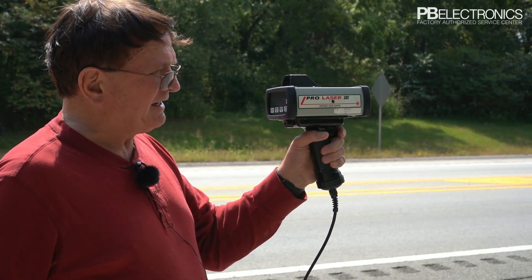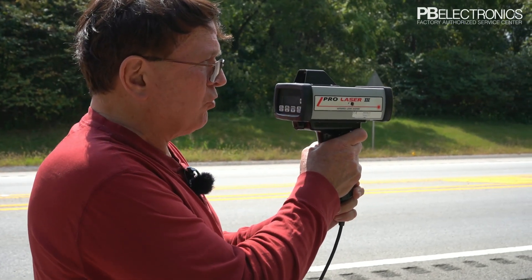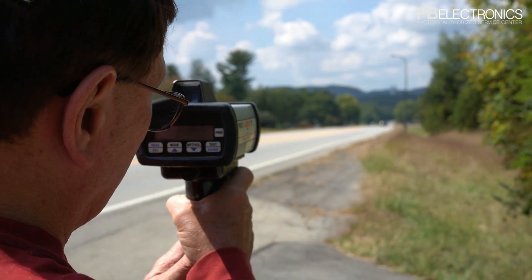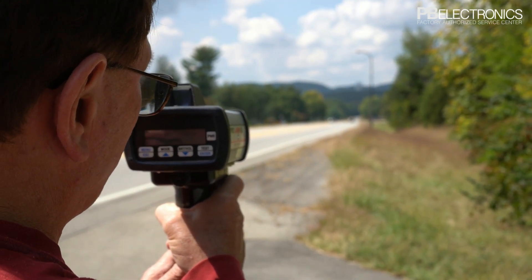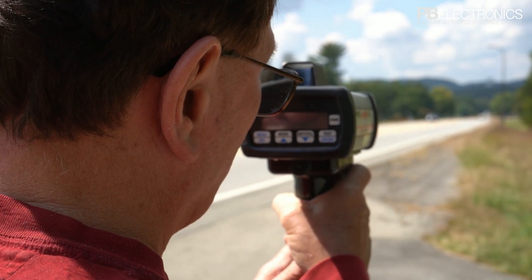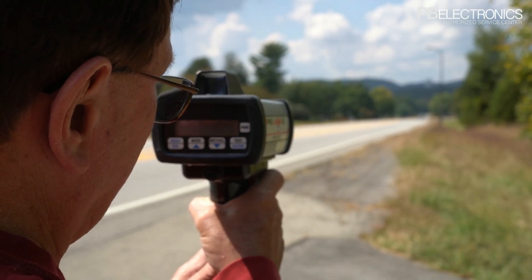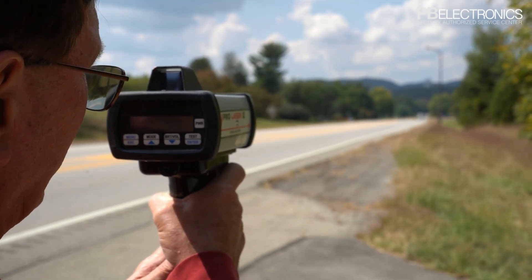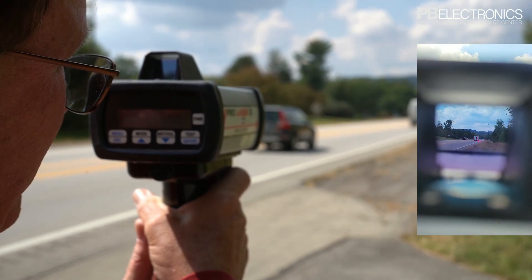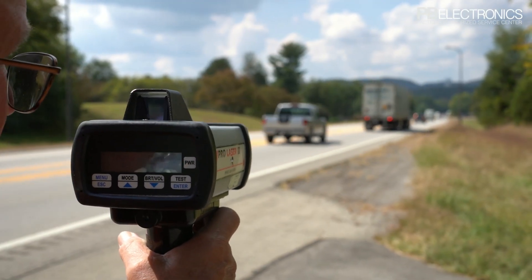If it's moving around with any hand movement at all, you're not going to hold it steady enough to catch any one vehicle. The advantage of the laser, though, is that we can pick one car out of an entire batch of cars and clock the speed of that one car without any fear that we're actually measuring the car behind them or alongside them. So it holds up in court a lot better. For example, I can shoot that white van at 47 and know that I didn't shoot the cars directly behind it.